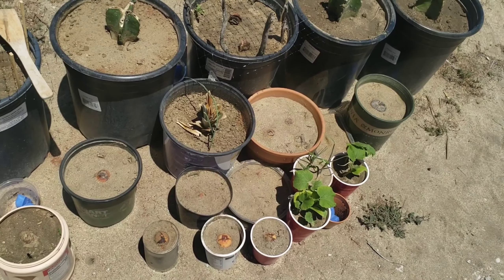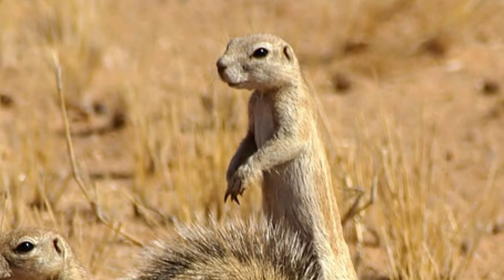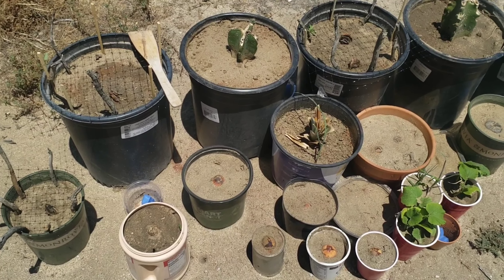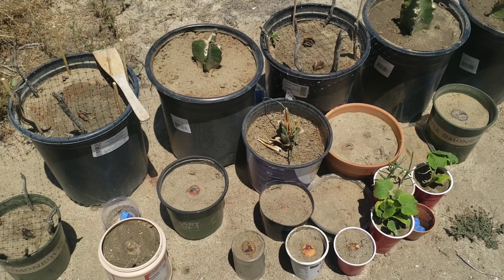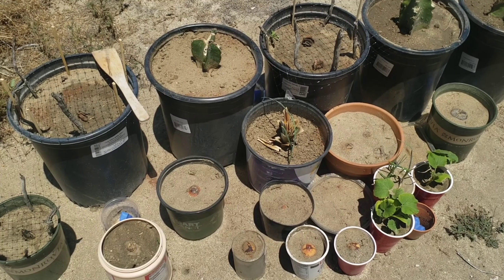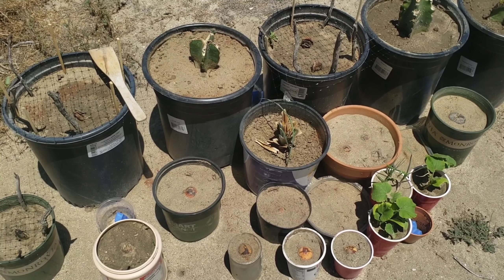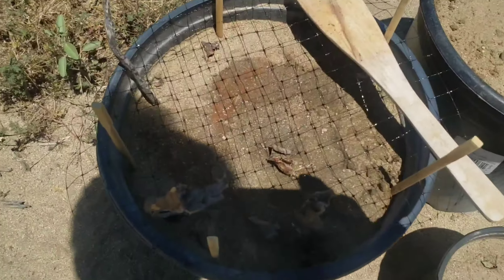I heard squirrels don't like the smell of it because their noses are very sensitive and they don't like anything that smells really strong. So hopefully this time it will work. I'll let you guys know — I'll do a follow-up video.